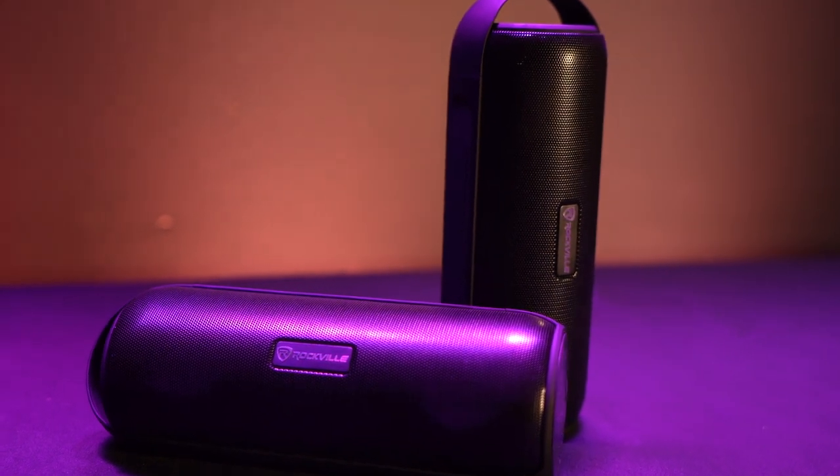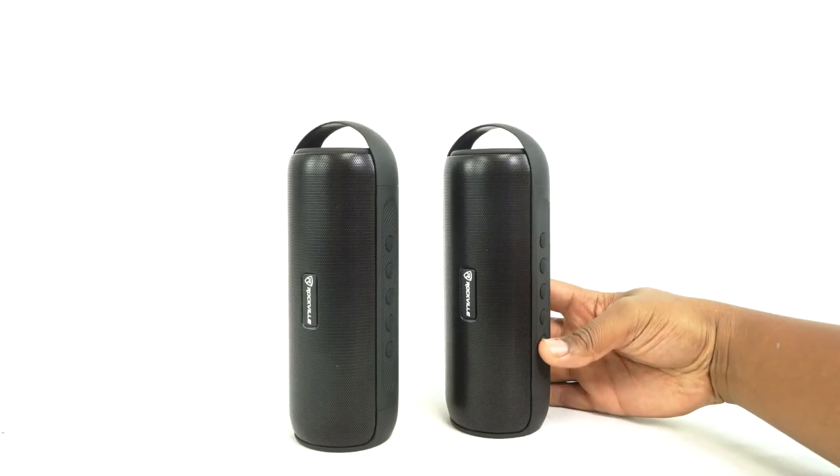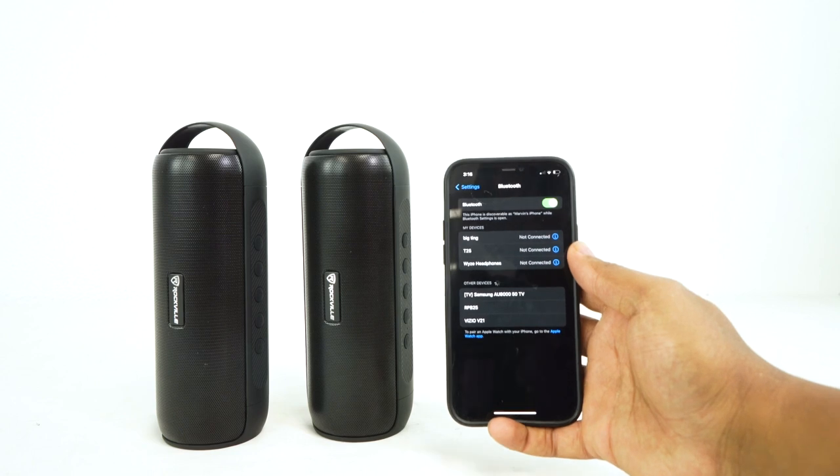If you have two RPB-25 speakers, you can link them together through TWS — True Wireless Stereo — to have music playing out of both. To set that up, make sure your smartphone or tablet isn't connected to either speaker first. If you are connected, hold down the play button to unpair. Make sure both speakers are powered on, then go to one of them and double-press the power button. The speakers will automatically pair to each other.